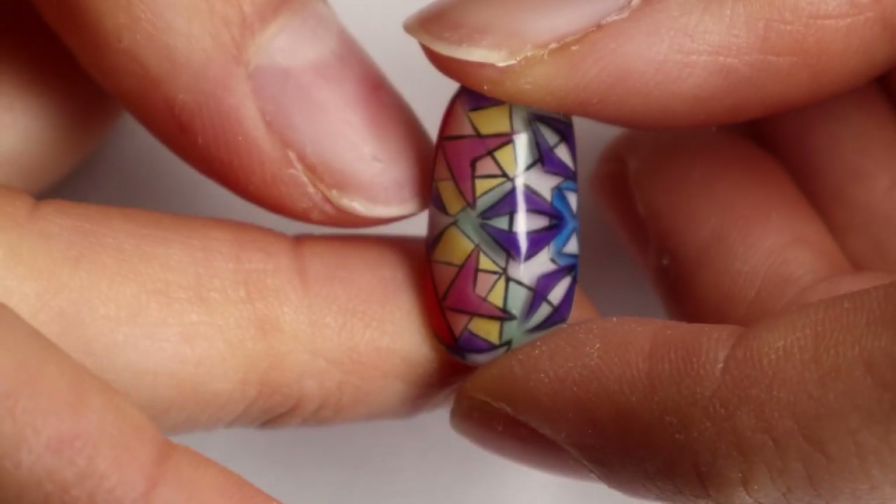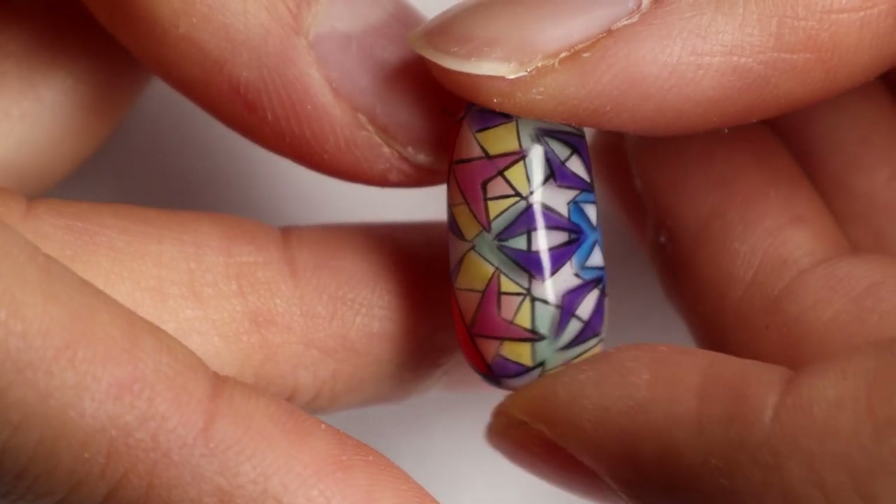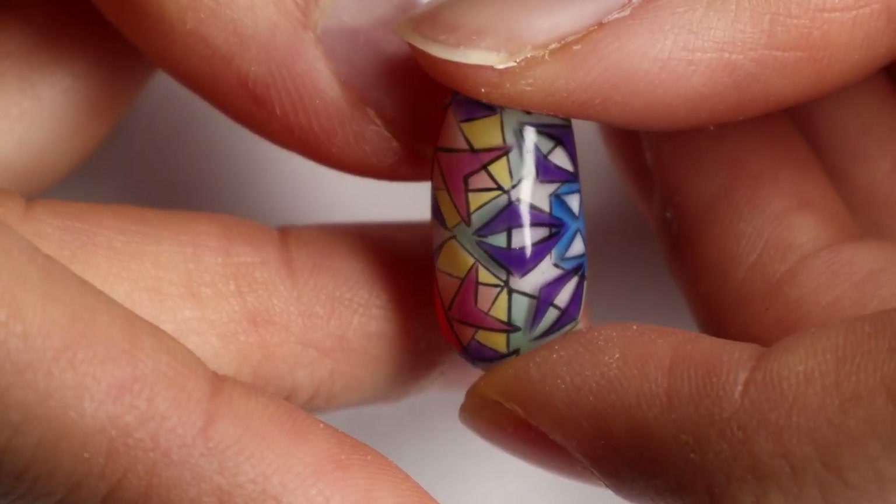For this challenge we have to use as many OPI colors as possible in our design. Spoiler alert — I used everything they gave me, but I'm super excited about this look, so I hope you enjoy.